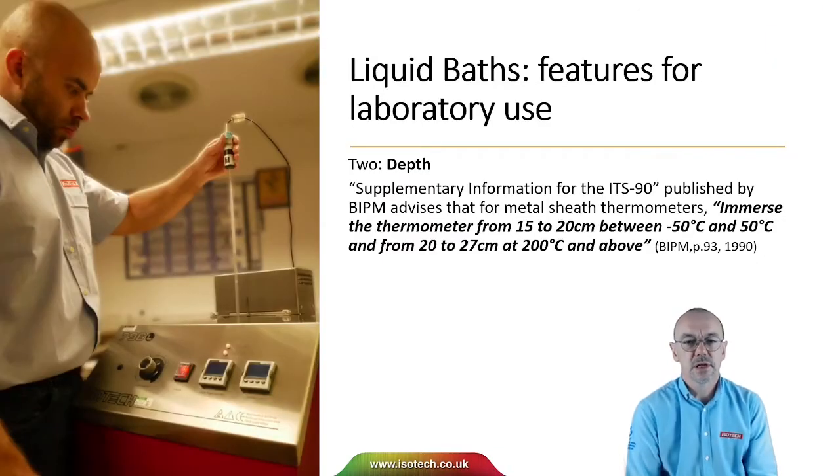The second thing to consider for laboratories is depth. We want an immersion depth of at least 300 millimetres. It's really important that the bath is sufficiently deep to handle the thermometers that we wish to calibrate.